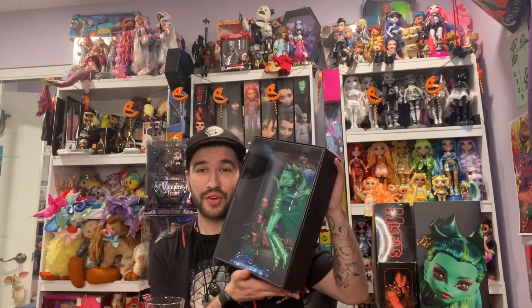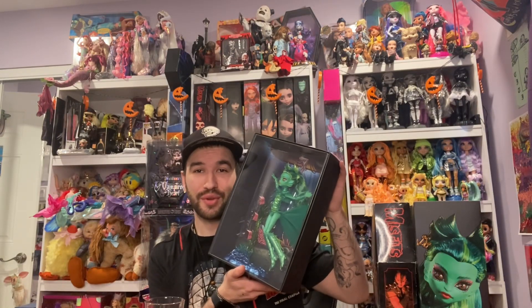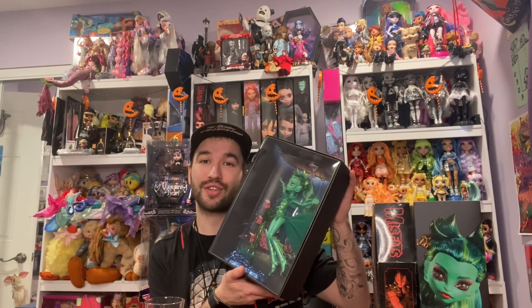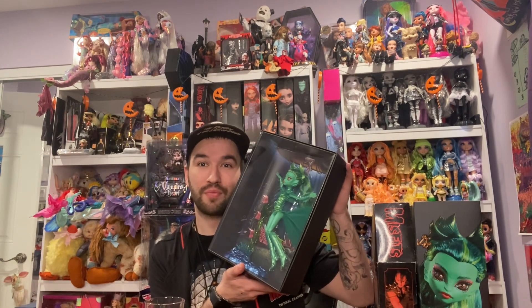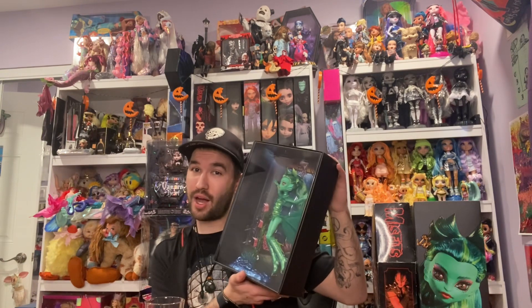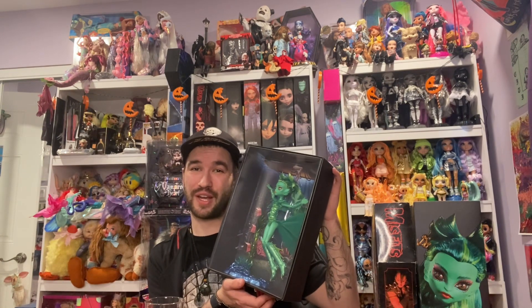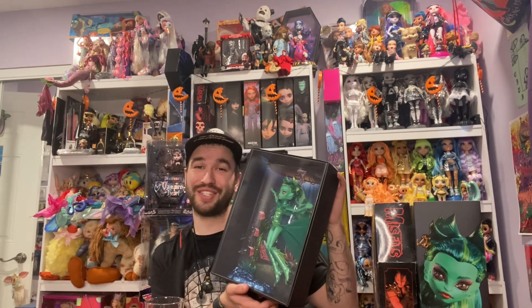What are your thoughts on the Mattel Creations Creature from the Black Lagoon? What are your thoughts on Mattel Creations and Monster High creating horror characters in doll form? What are your thoughts on the new style of box? Do you guys have this doll — were you lucky enough to grab her, or did you have to buy from a scalper like I did? Thank you guys so much for watching. Please like, comment, and subscribe, and I will see you guys soon.